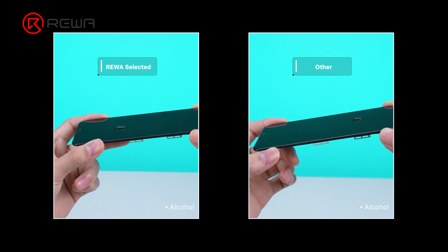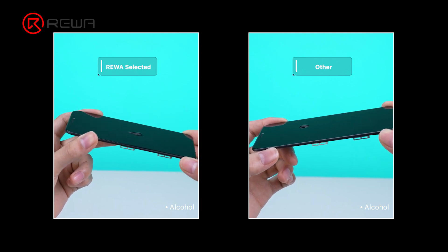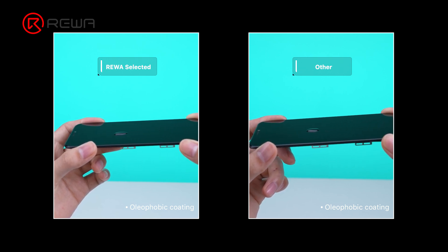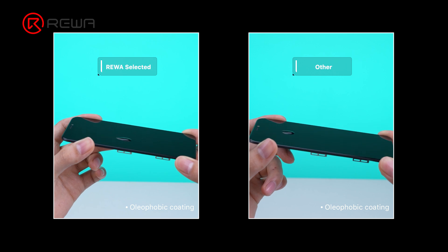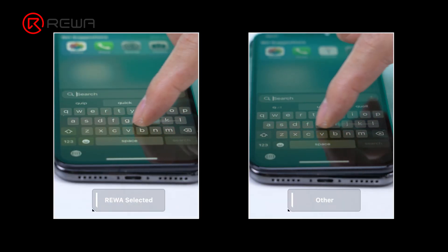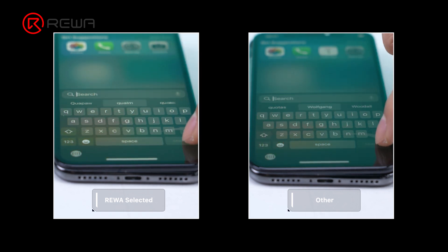The water drop angle of both assemblies is less than 90 degrees, and the liquid will be dispersed when shaking. The oleophobic coating effect of the Reiwa selected assembly is better than the other one. Both assemblies pass the touch test with no delays.